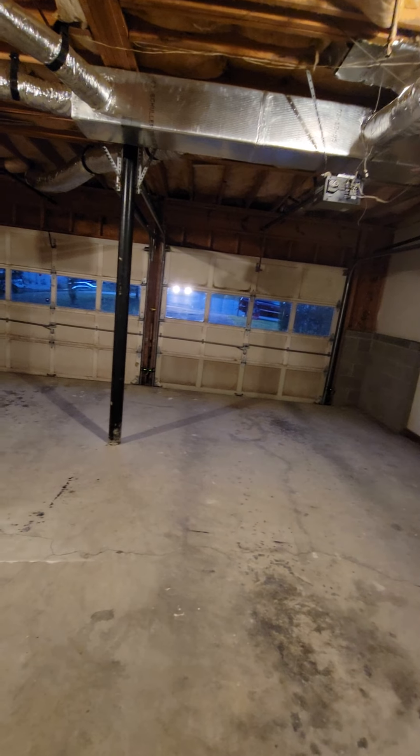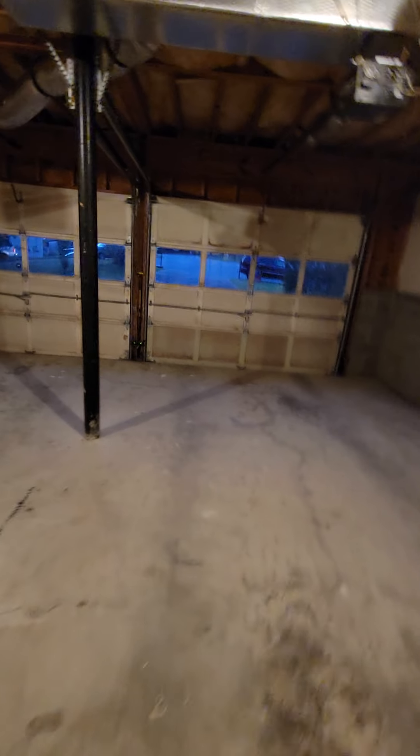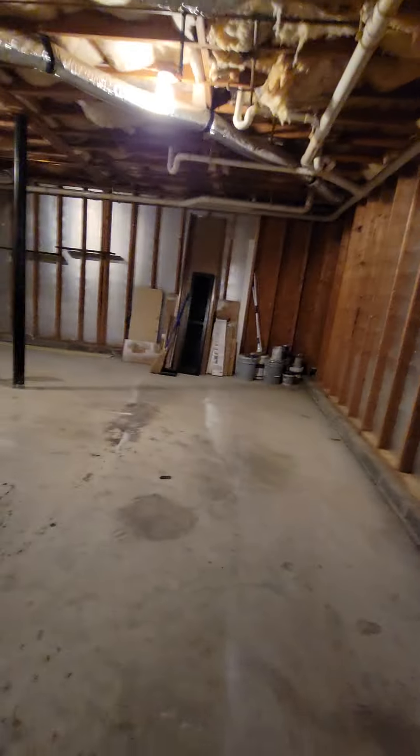This is where all of the bedrooms are up above the garage, and then it has a door to the outside just to show you how big it is.